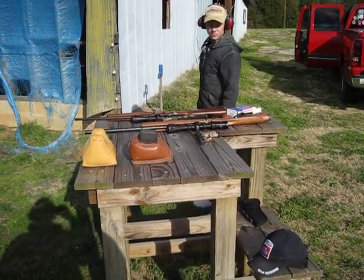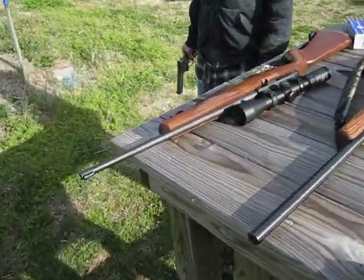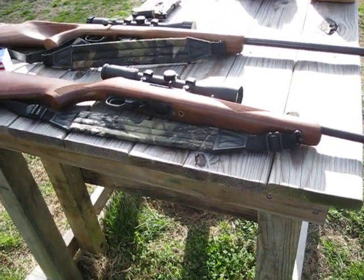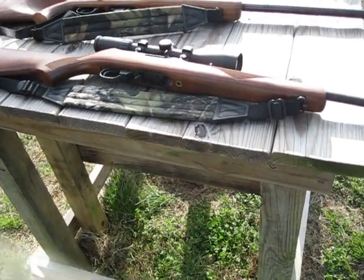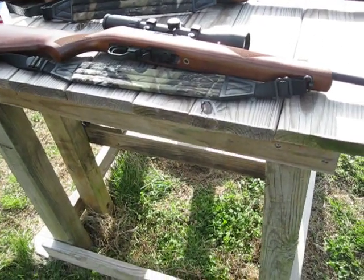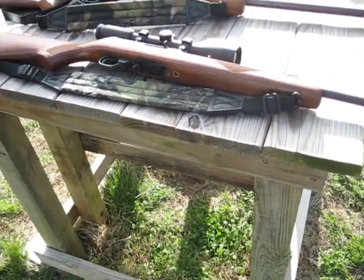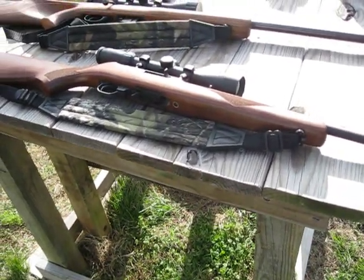Now what I did is I started Caleb with a .22 Ruger rifle. And I made sure that he knew all the safety features about the gun: the trigger mechanisms, the safety, the sling, the stock, the sights, the field — I had to make sure that he could shoot it correctly. He shot a .22 for years.